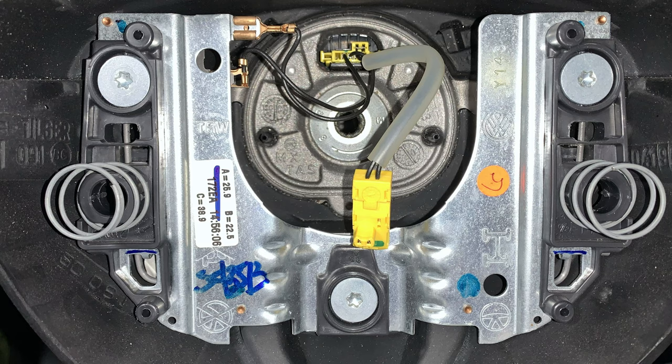Here's a look at the inside of the steering wheel with the airbag removed. The airbag is held onto the steering wheel with two spring-loaded retainer clips. To release the airbag, you need to press the retainer clips toward the center of the wheel. There are two holes in the back of the steering wheel that give you access to these clips.